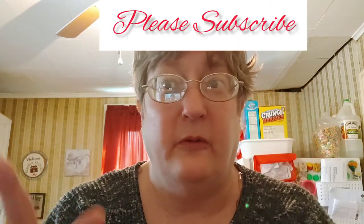Be sure you click on that subscribe button and give this video a thumbs up, and don't forget to tap that bell if you want to be notified when I do more of these Dollar Tree dinners.